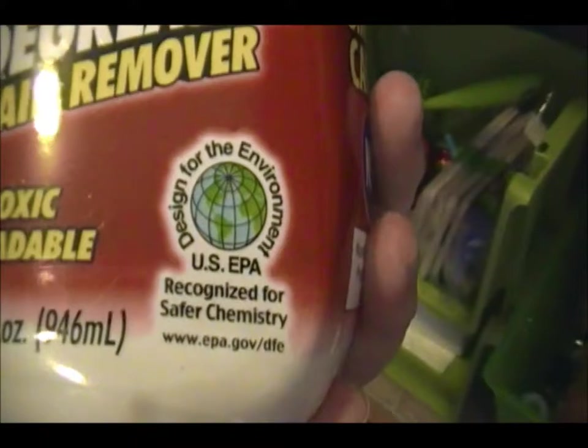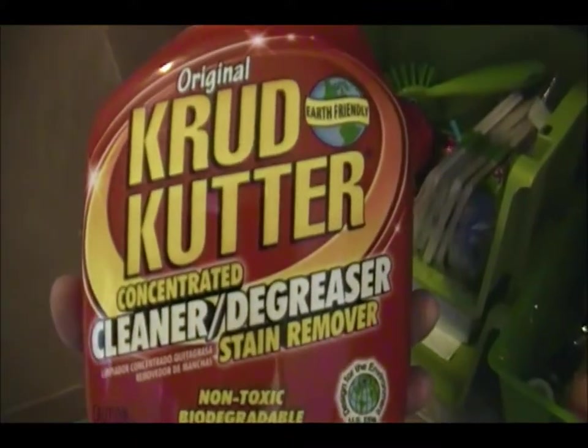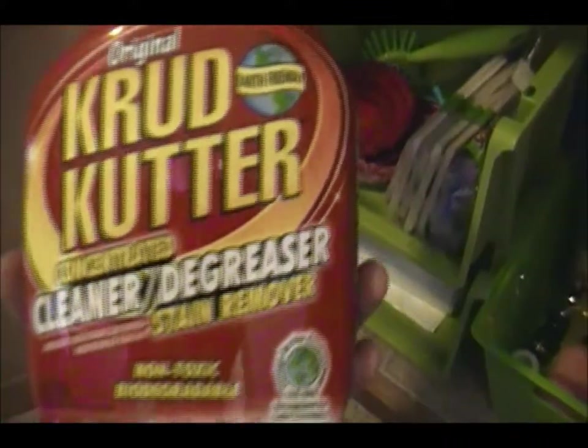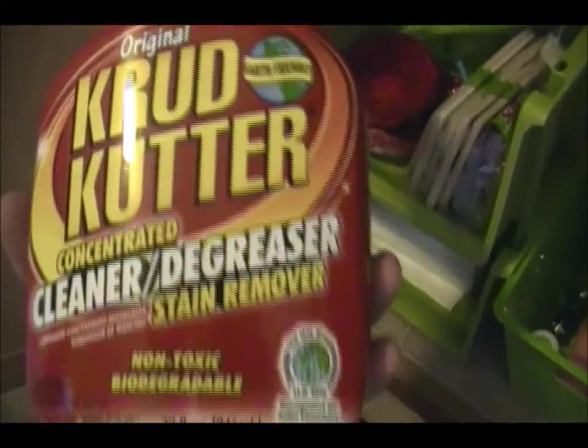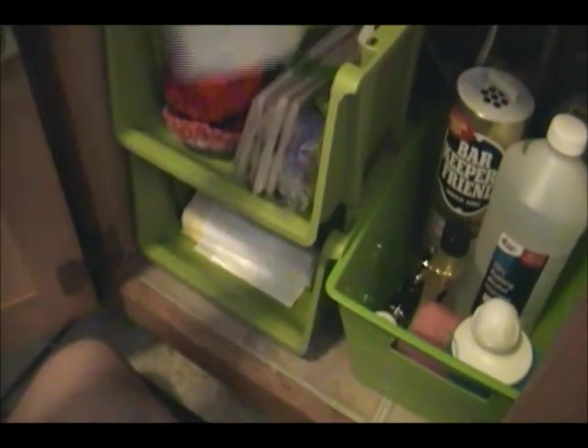The only other thing I buy and love is this new product — it's called the Original Crud Cutter. It's earth-friendly, US EPA approved, non-toxic, and biodegradable. I use this to clean the walls and get kids' fingerprints off. It doesn't work really well on crayon, but it does really well on nasty fingerprints. You can buy a big bottle of the Crud Cutter in concentrate and fill down to a little bottle, and this big bottle serves as my floor cleaner for spot cleaning.